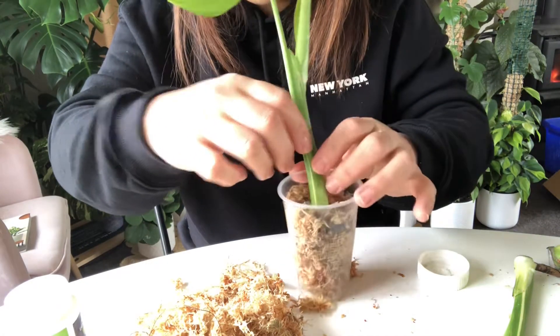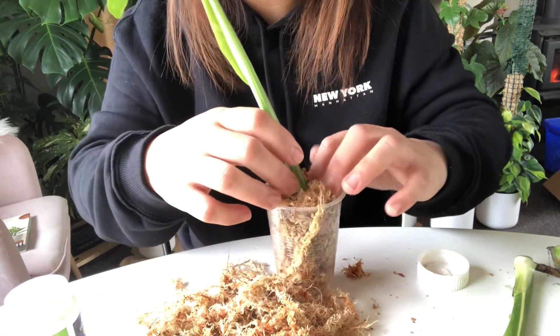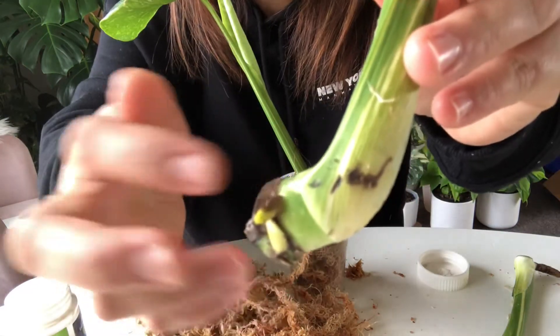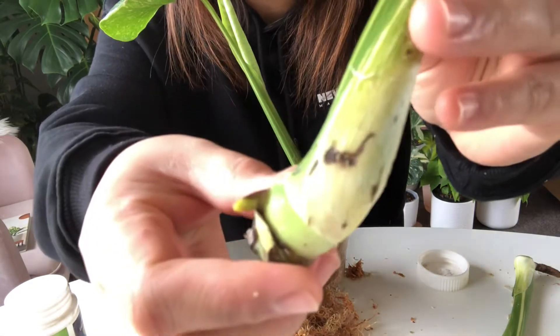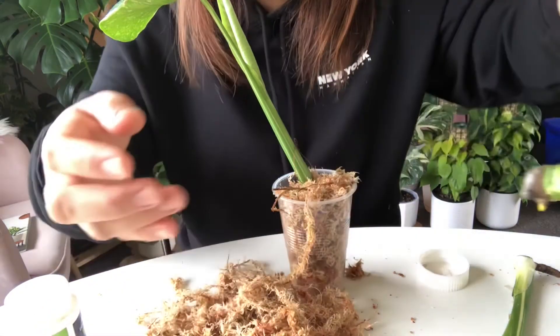I'm going to secure it so it won't move. The moss is hugging the roots and the aerial root — that's a special one. Look at that, the aerial root is coming out. That's a good cutting.